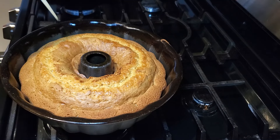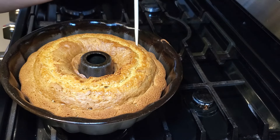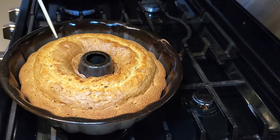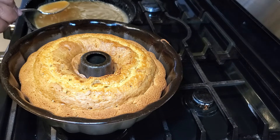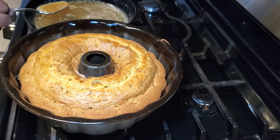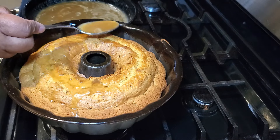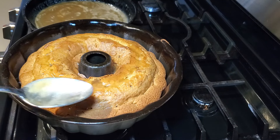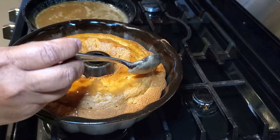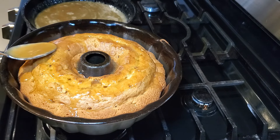I have a chopstick here — I always save chopsticks for poking cakes. I'm going to go all around the cake and poke holes, then put the warm glaze on top. We're going to use about a third to a half of the glaze on the cake right here in the pan, and the rest after we flip it out. While the cake and glaze are still warm, spoon the glaze all around, making sure to get it down into the holes and around the sides.